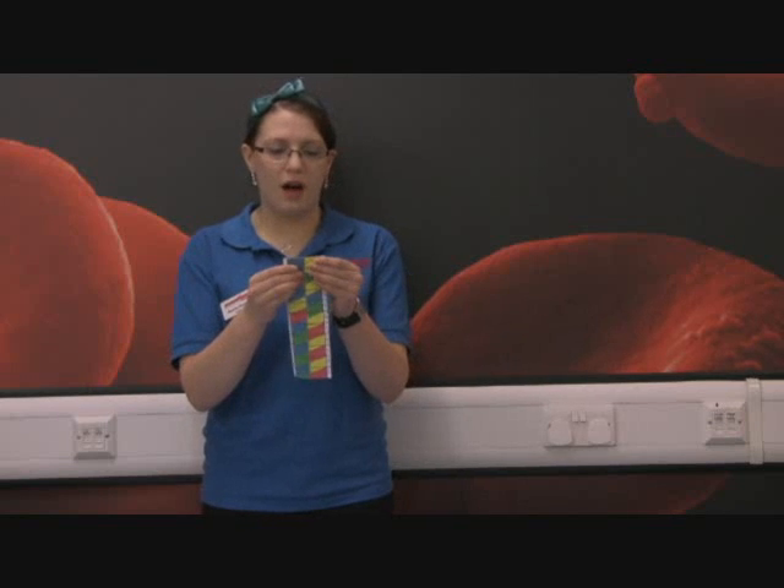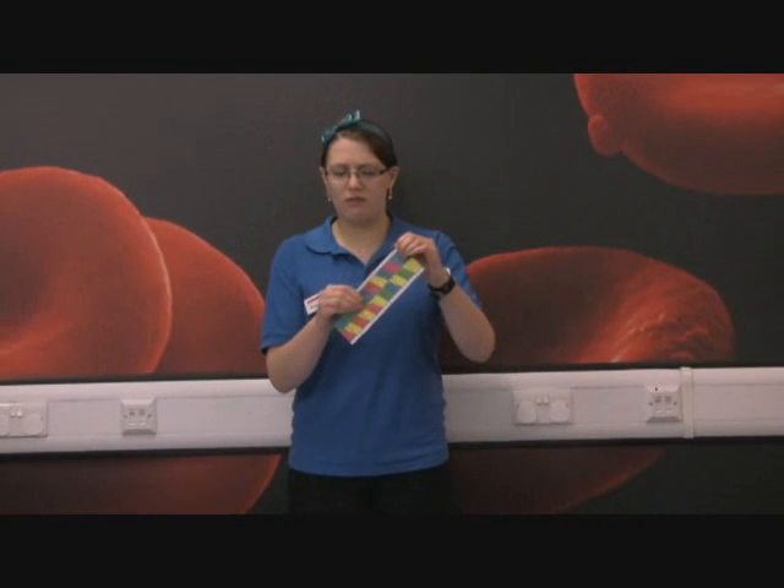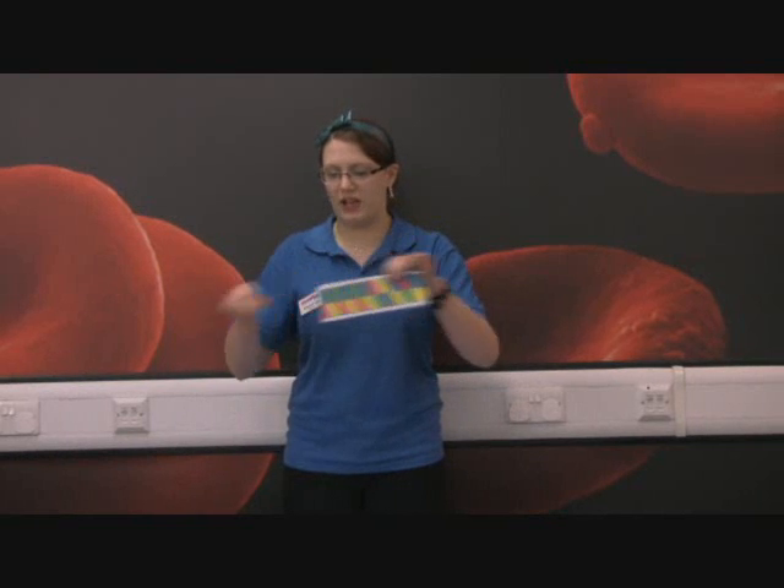What you need to do then is fold it in half down the big line in the middle — just fold that over. Make sure the lines are really firm, so use your nails to fold it down. Just make sure it's really nice and flat.